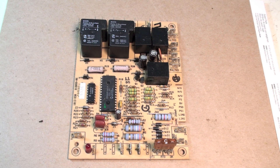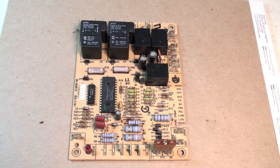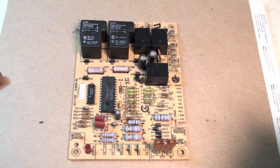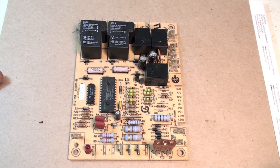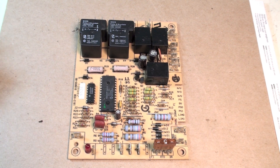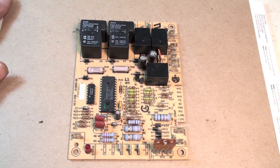This is the generic integrated furnace control circuit board — the brain board — that pretty much controls everything in these furnaces. Any furnace built after the early 90s will most likely have one of these. When troubleshooting it, you can't actually troubleshoot a board directly; all you can do is go by the blinking codes.